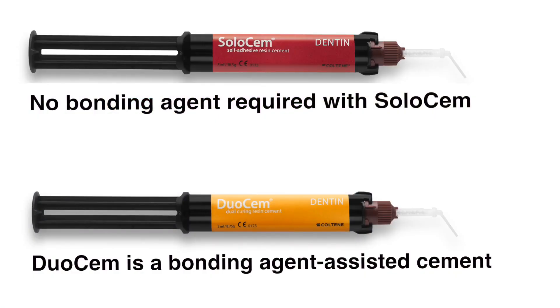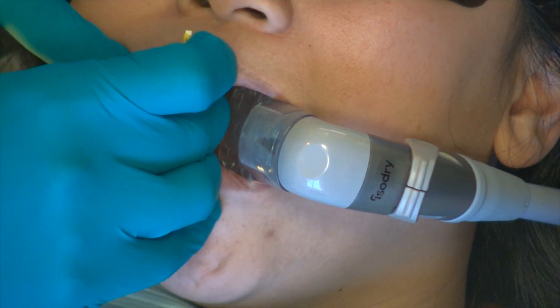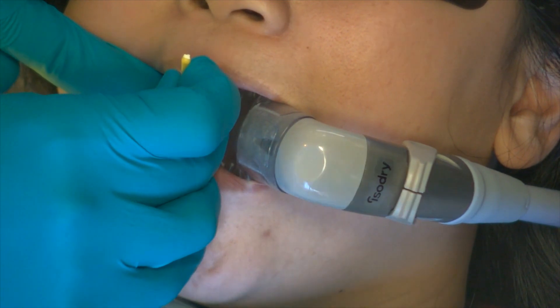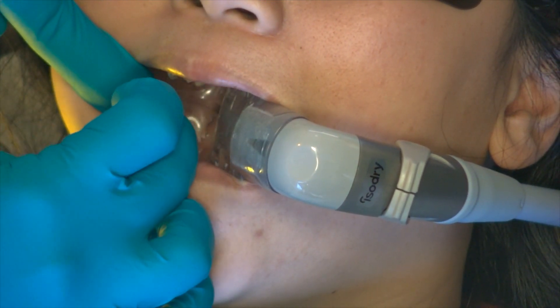Depending on the retention of the preparation, apply a self-etching resin cement such as Solo-Cem or a dual-cure bonding agent assisted cement such as Duo-Cem from Coltene to the internal of the restoration and seat. Remove the excess material and light cure each surface for at least 30 seconds. Once cured, clean the excess and finish your margins.